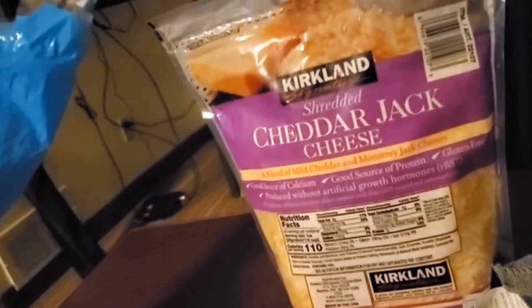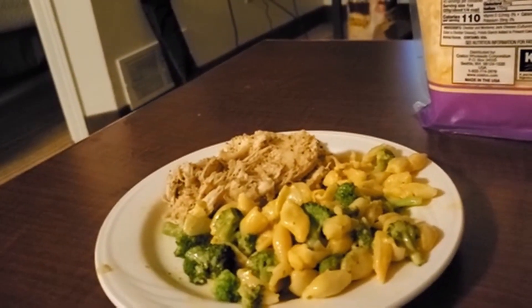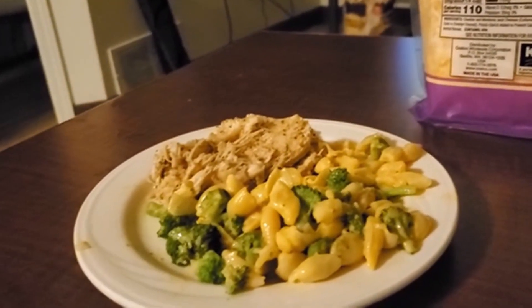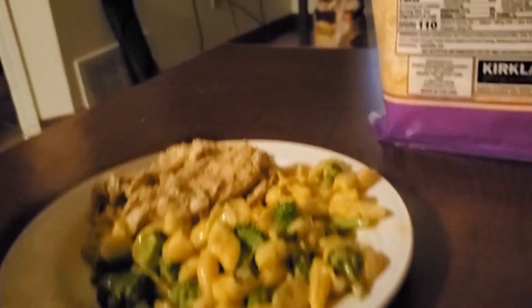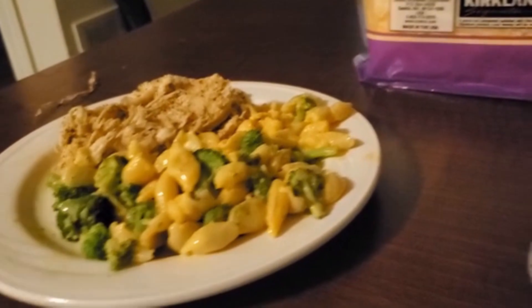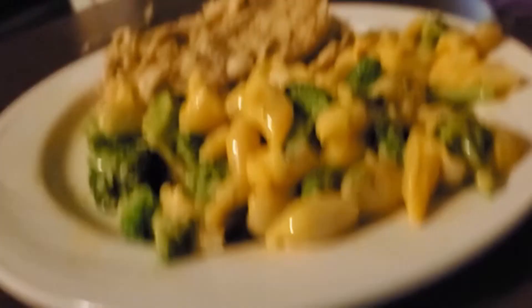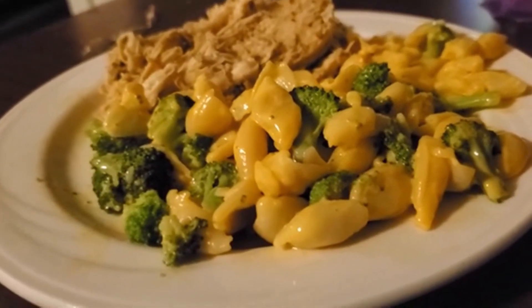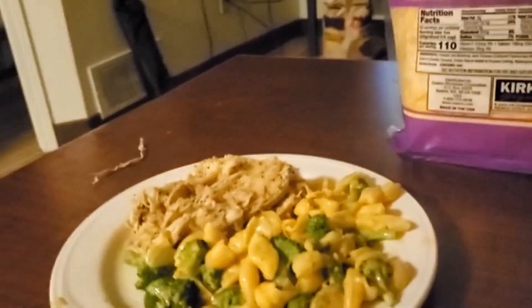I grabbed this cheddar stuff from my fridge and we're going to take it and turn this chicken into a sandwich by mixing it with bread. So it's going to be bread, chicken, cheddar, and broccoli with cheese. My personal opinion about the chicken with broccoli and mac and cheese is actually pretty good.